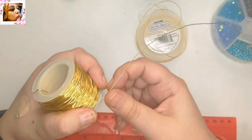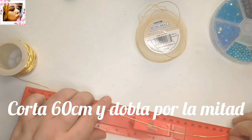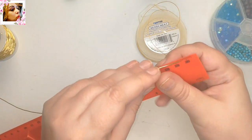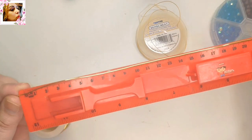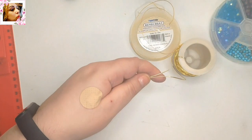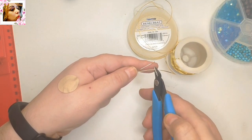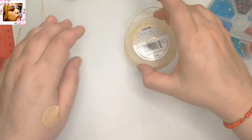Lo primero que vamos a hacer va a ser cortar 60 cm de alambre de 0,8 mm. Yo lo voy a apoyar aquí en la métrica y voy a bordearla porque sé que esa es la medida. Y ya lo tengo doblado y todo. Y corto.